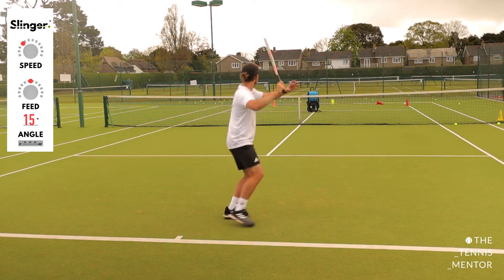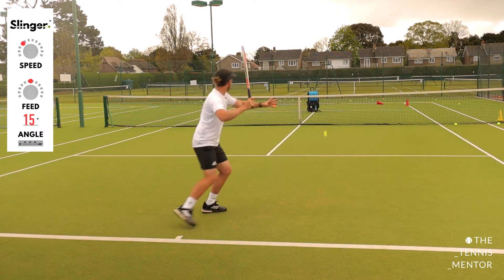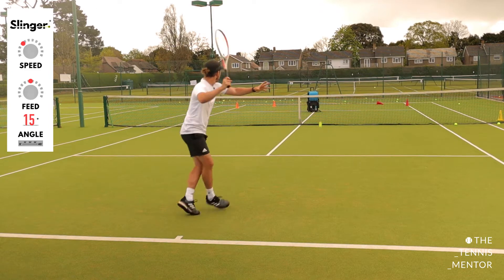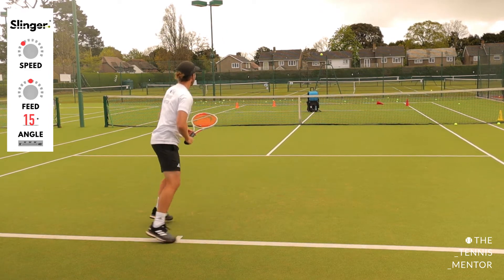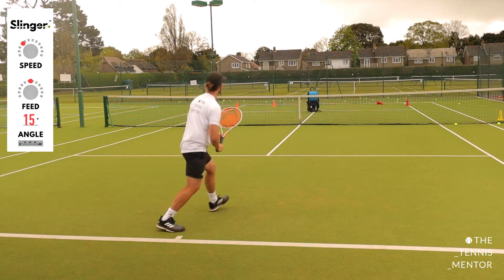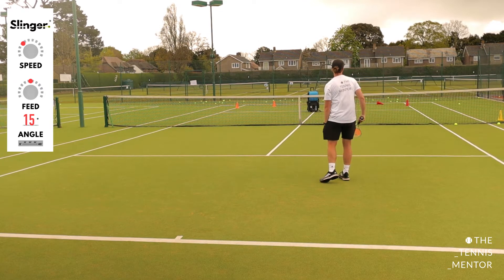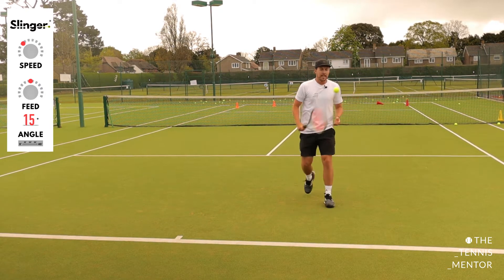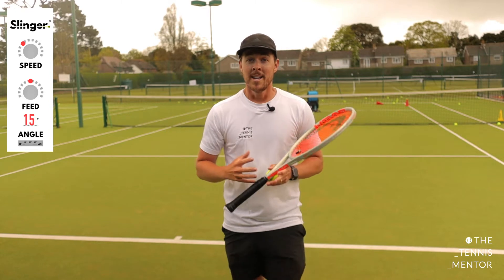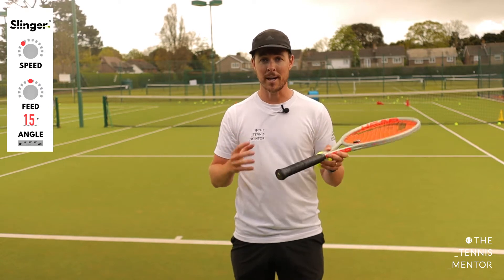I hit the cone on the first shot — I'm going to call it one out of one! I finished with seven out of ten on the forehand down the line. Straight away you can see my accuracy wasn't quite as good on the down-the-line forehands, so that could be an area to work on. By having physical scores and tangible evidence, it will help you to progress the areas of your game that you're weaker at.